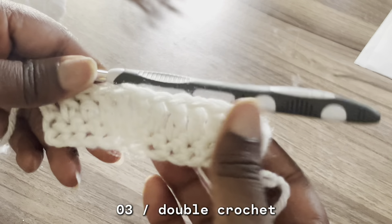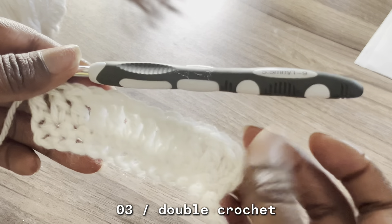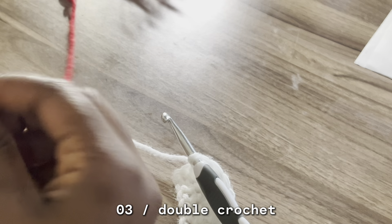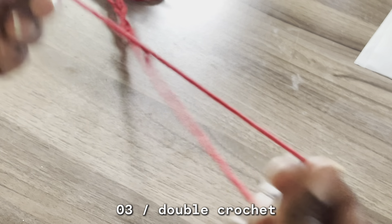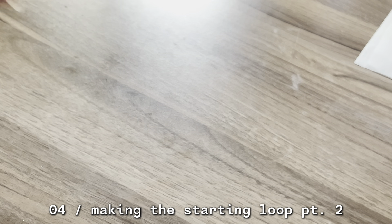Okay, so this is what the double crochet looks like, and you can see the difference between the single and the double. I'm going to do it in a different color so you guys can see how it looks, because I know white might not be the best color. So we're going to use some red. I'm going to show you guys how to make the loop a different way.